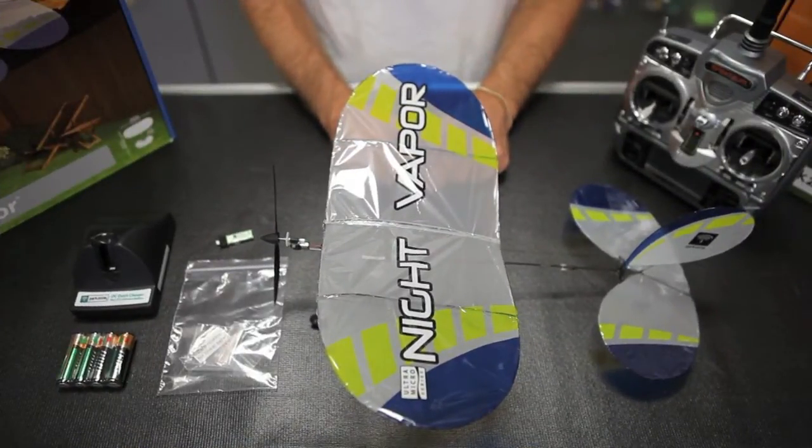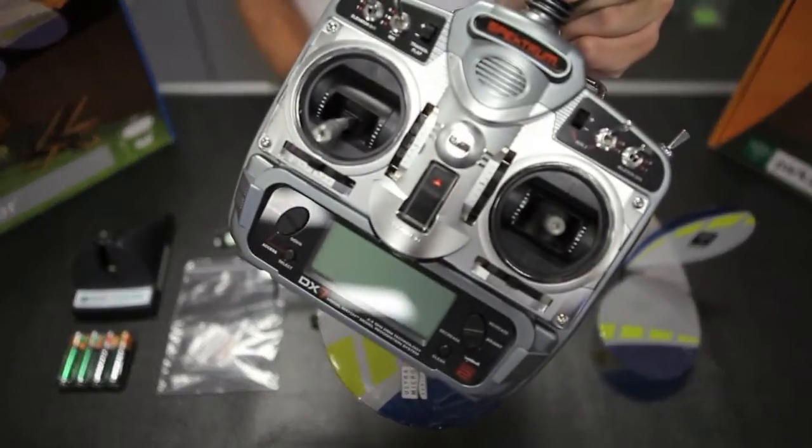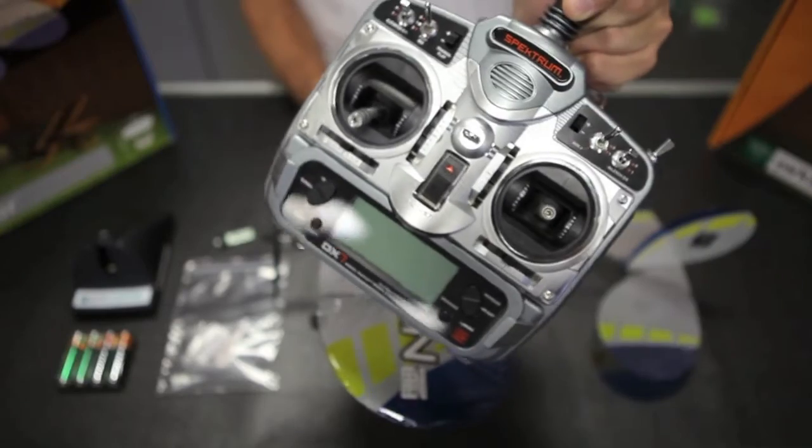This is a Bind and Fly Night Vapor and we chose to use a DX7 radio. Basically all of the settings that you'll need for any of these Spektrum radios are in the manual.